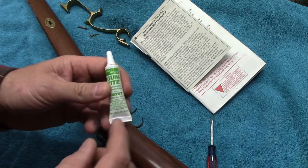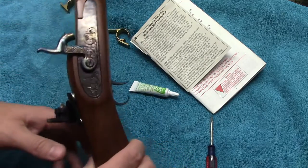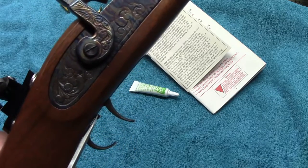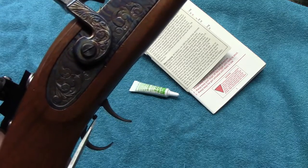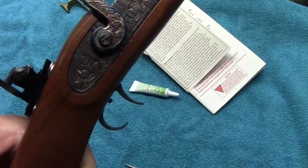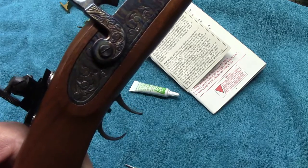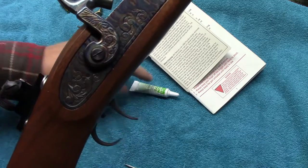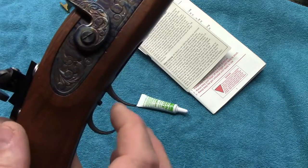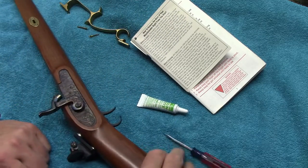One thing I do here is use a toothpick and put a little dab of blue Gun Tight on it — or any similar product — and apply it to the shank of this little set screw so that it'll hold. These things are notorious for being really loose; I've seen a lot of them where I could turn them with my fingers and they'll literally come out of adjustment. By adding that little bit of blue Gun Tight before you adjust, it'll set and cure and you don't have to worry about that little screw backing up. I hope this helps some of you.